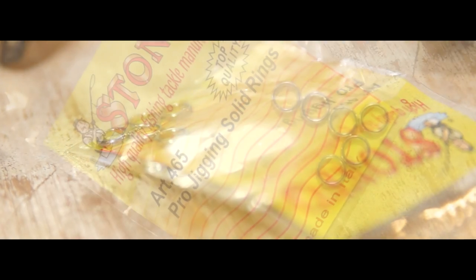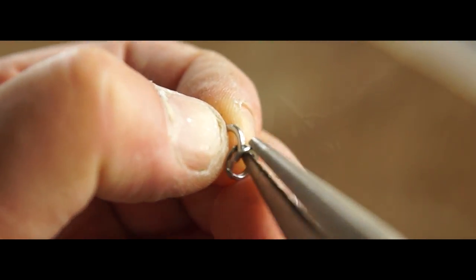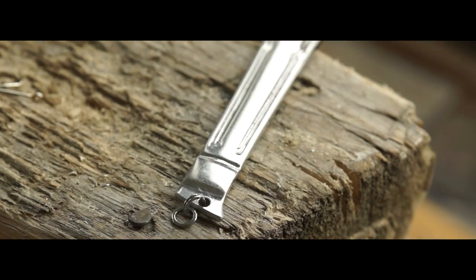To add the connections, I threaded a solid jigging ring onto a split ring before clipping that onto the handle via the hole I'd drilled.